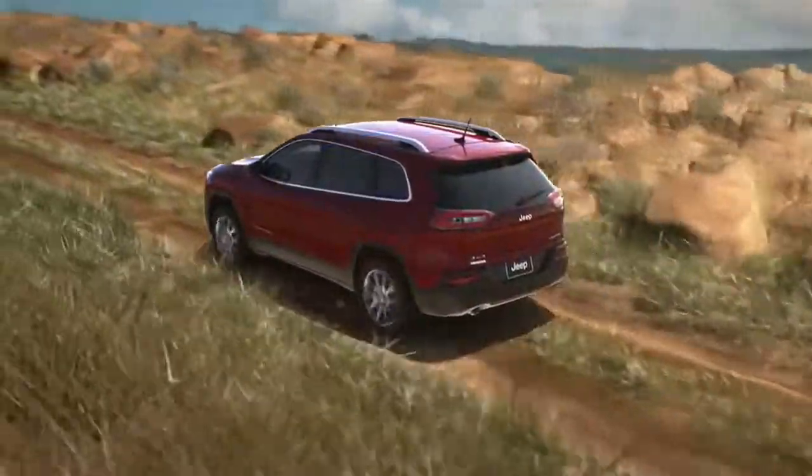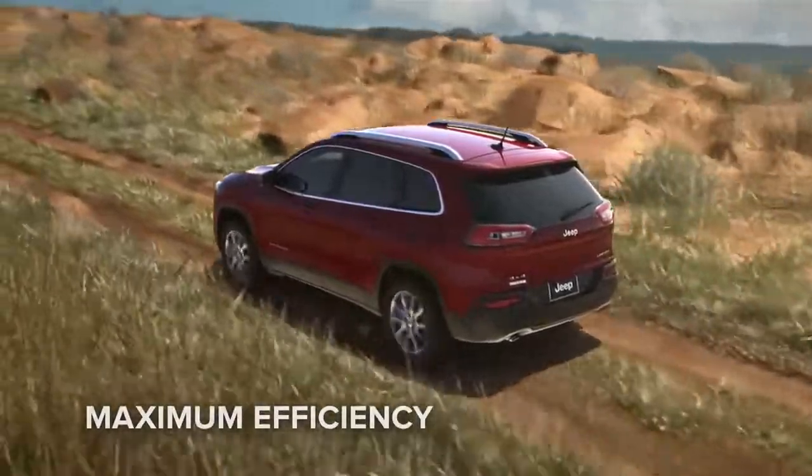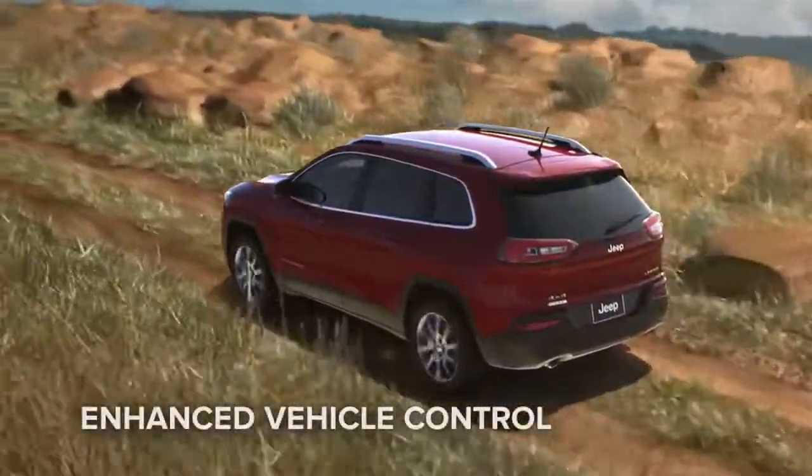The system helps provide maximum efficiency when 4x4 capability is not needed, for enhanced vehicle control and fully variable 4x4 torque to the rear axle.